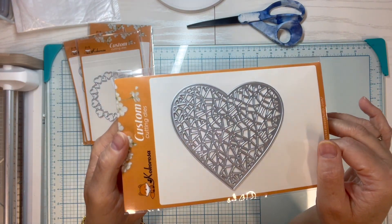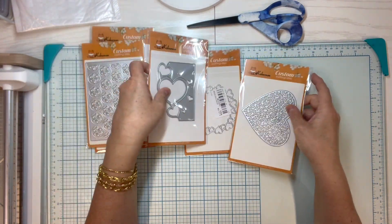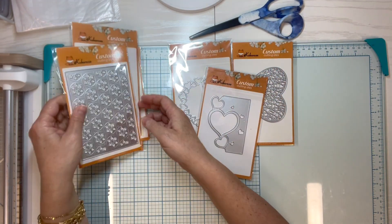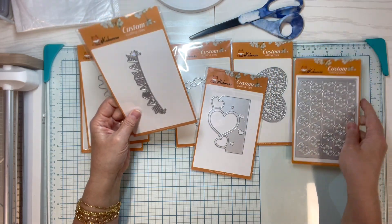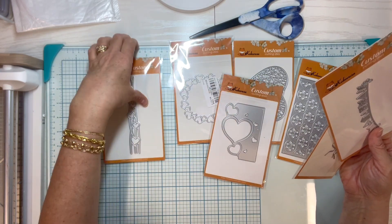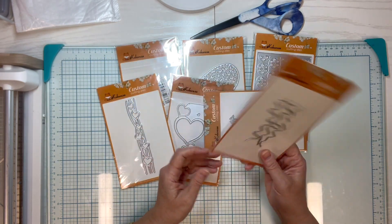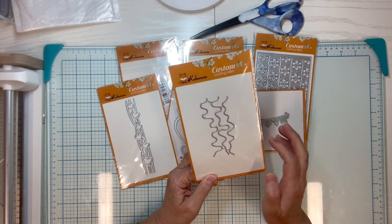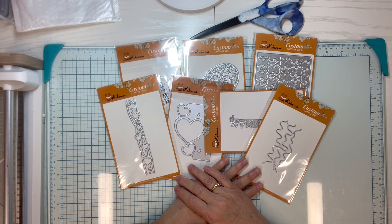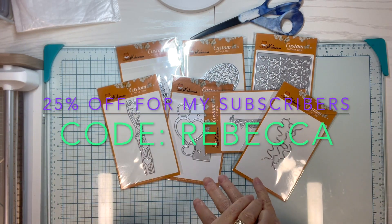These are all really beautiful — I think we will have some fun! I must have been in a really lovey-dovey mood when I told Maria which ones I wanted, because look — I ended up with four heart dies, plus a floral, a banner, and wavy lines. Aren't you curious to see what we do with all this? It'll be a surprise! Check my links below or things flashed up on the screen for more information.